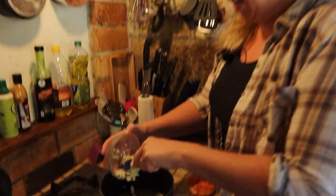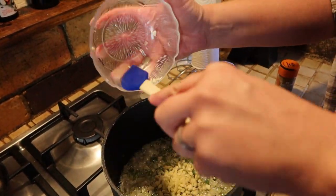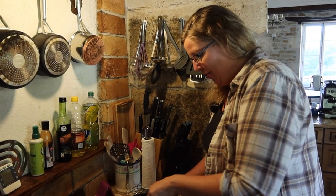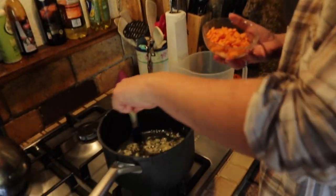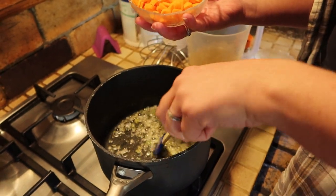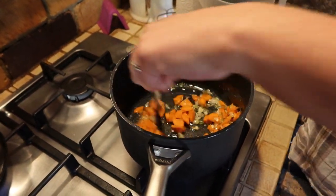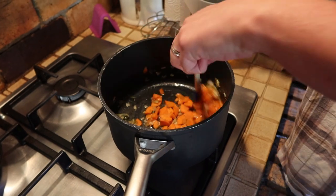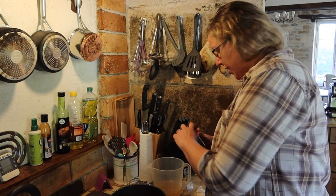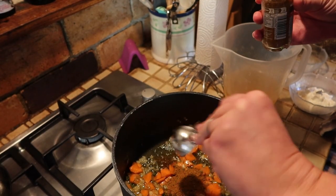I've had my onion going for about five minutes - into that I'm going to add my garlic, that's about five cloves of garlic, because in this household we like garlic. I'm going to let that cook through for another few minutes. Into my onion and garlic, which has been going for about eight or nine minutes in total now, I'm just going to throw in my carrot.